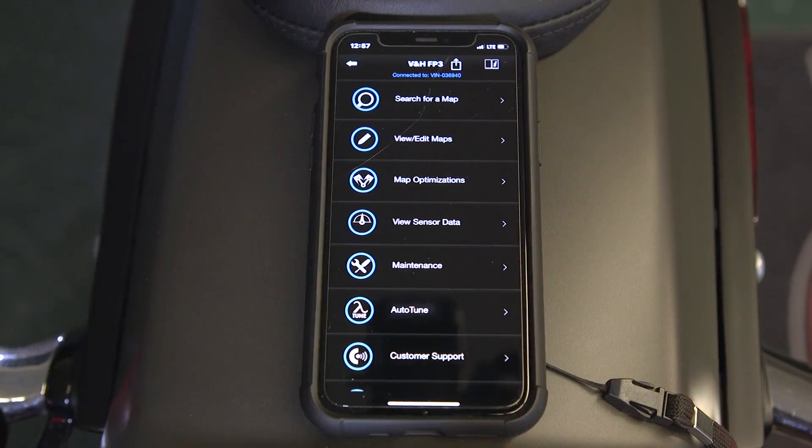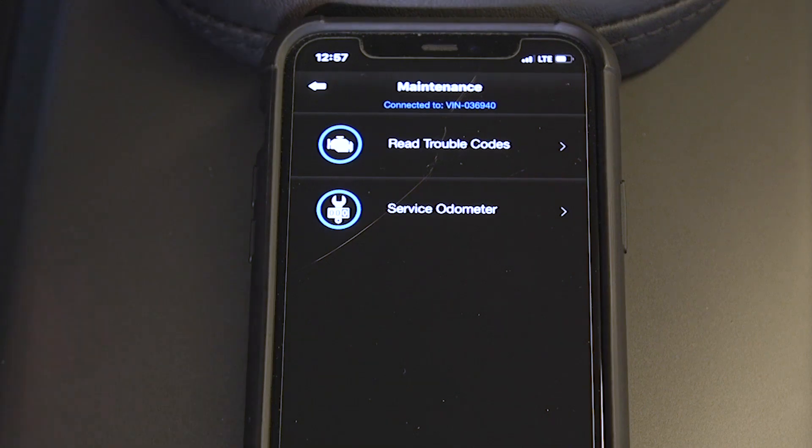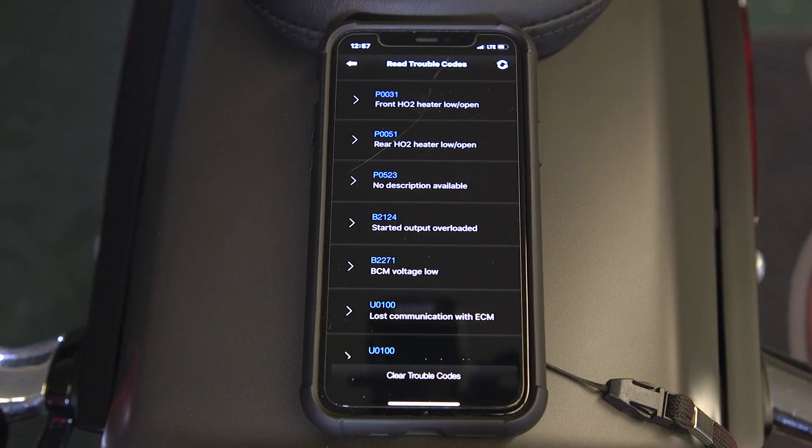So we're connected. We're going to hop in here, and then we're going to maintenance. In maintenance, you'll see read trouble codes. Tap on that, and it's going to check and see. We've done a lot of work to this bike, so we've thrown some codes.